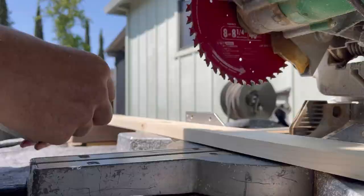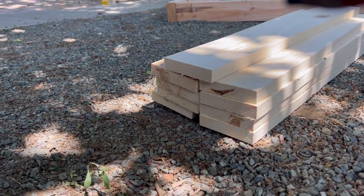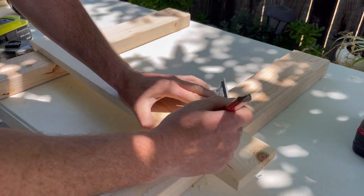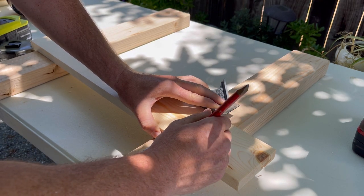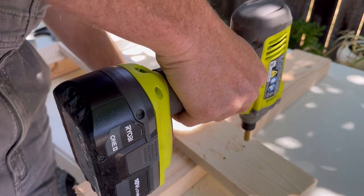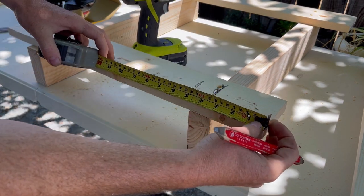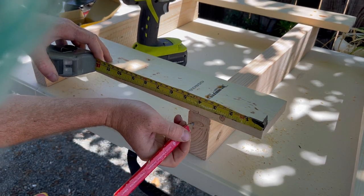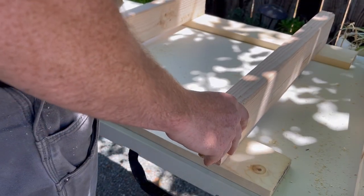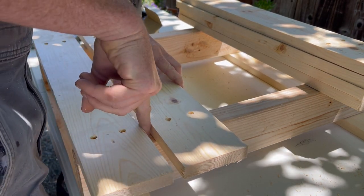We've got some 2x4s and some 1x3s. The 1x3s are the planks that go on top of the platform — we're going to cut those two feet long. There are nine pieces, and then we have two 2x4s that are two feet long underneath. Measure in four inches, make a mark, then measure in one inch on each side to the center — just so the screws line up and look pretty. Pre-drill and countersink that. I measured in four inches to make sure it was four inches to the center of that 2x4. Get everything lined up, screw it in, and that's the bottom of the platform. Get the planks on top, line them up — I used a finger width in between each plank and it worked out perfect.